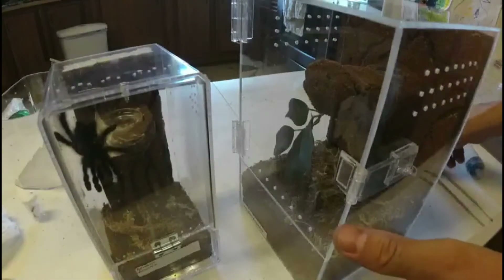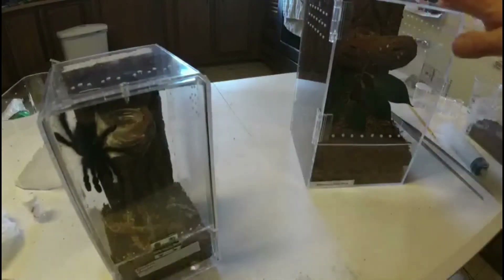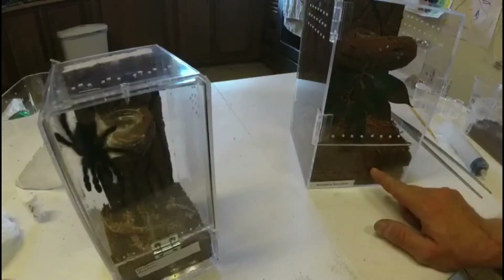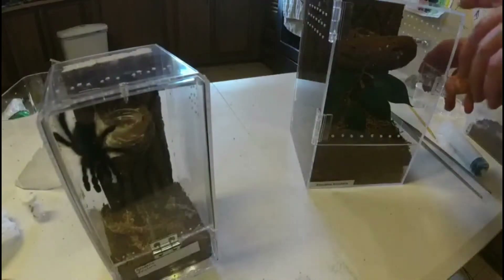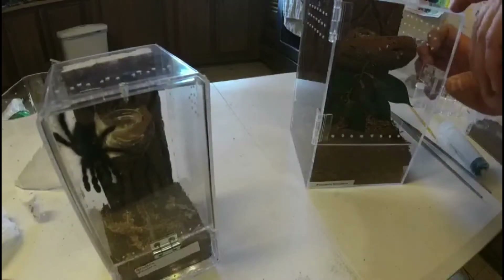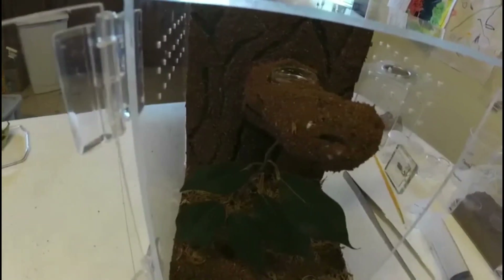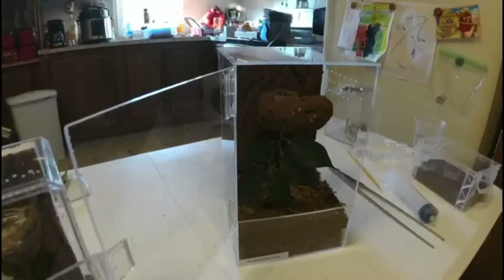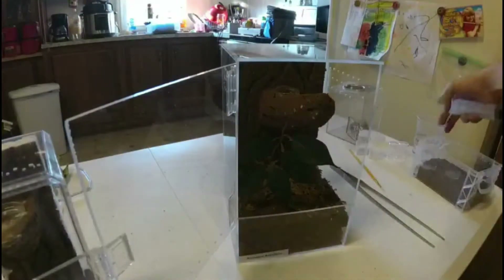Here we have my versicolor — this is her new enclosure. I'm going to keep an eye on this substrate because it has a little of that soil mixed in. I'm hoping the drainage keeps it fine, but we'll see. It has a cork background and I put a watering dish up in the branch so she doesn't have to go all the way to the bottom. I'm going to wet the substrate down right now.